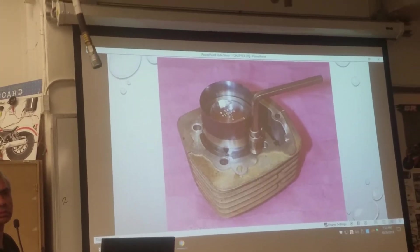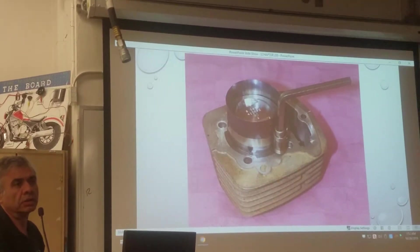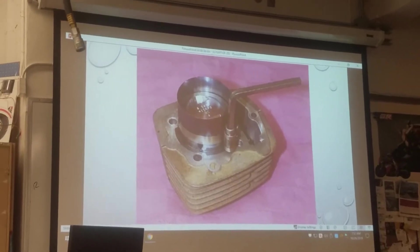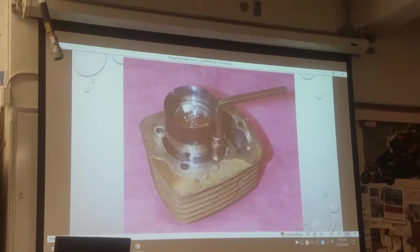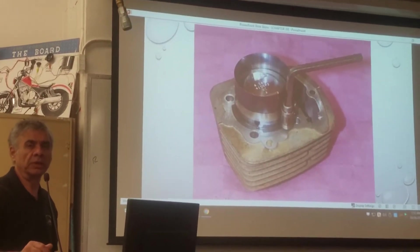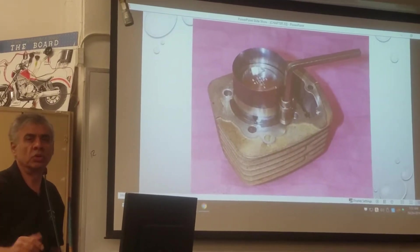So the ring compressor squeezes the piston? Or you have to use your fingers or something? You can use your fingers. And for some big pistons, you have to use this tool. The one you have here is a small one.